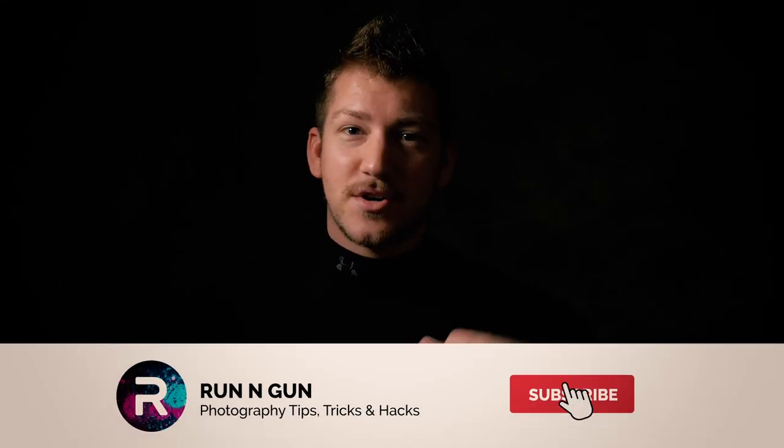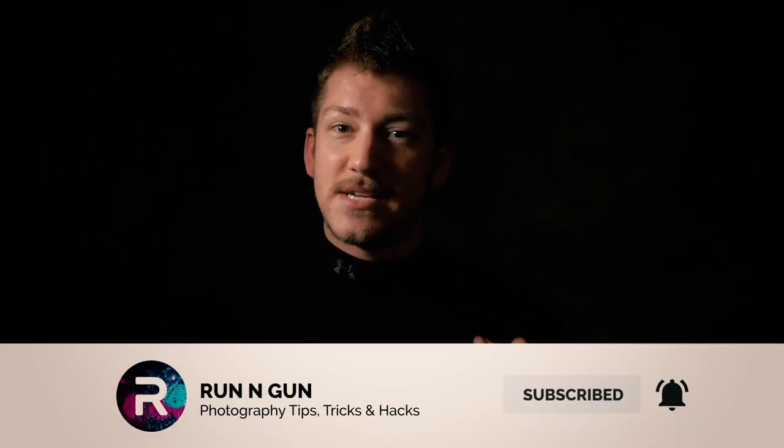Before we get started, make sure you hit that subscribe button down below so you're seeing my videos every weekend, and let's get right into it.